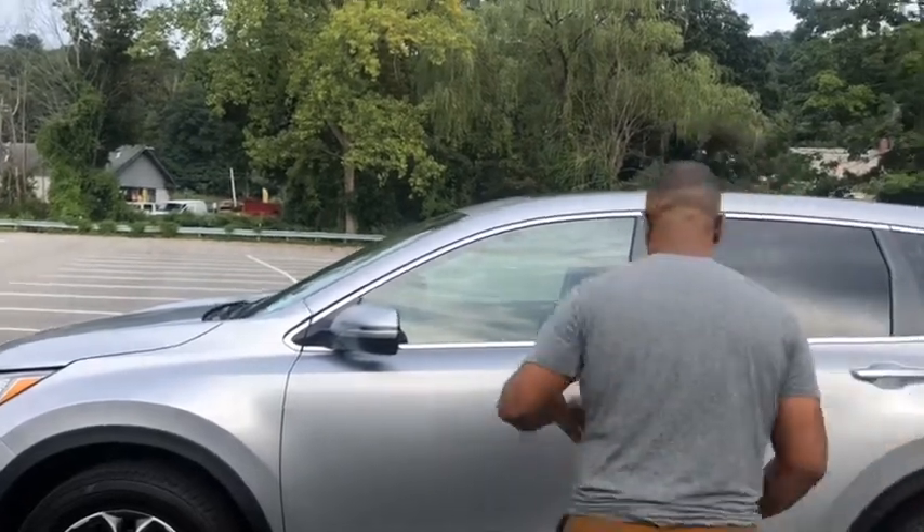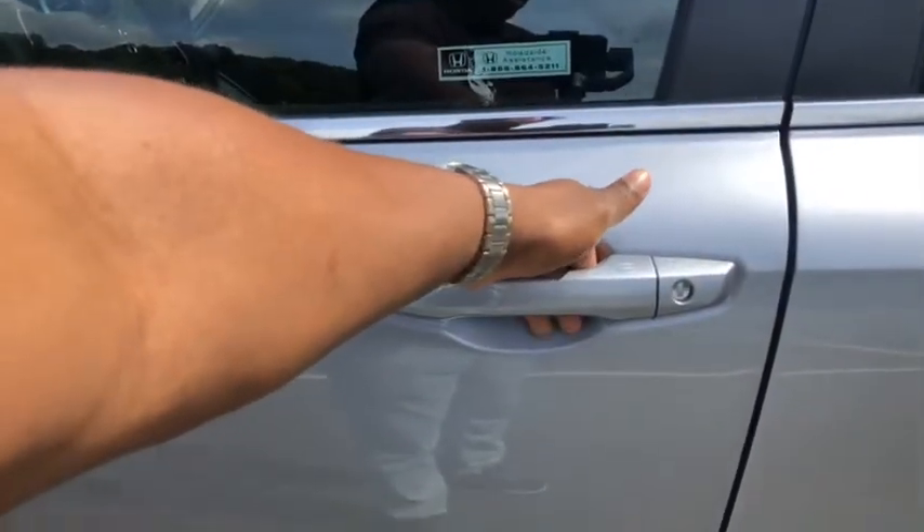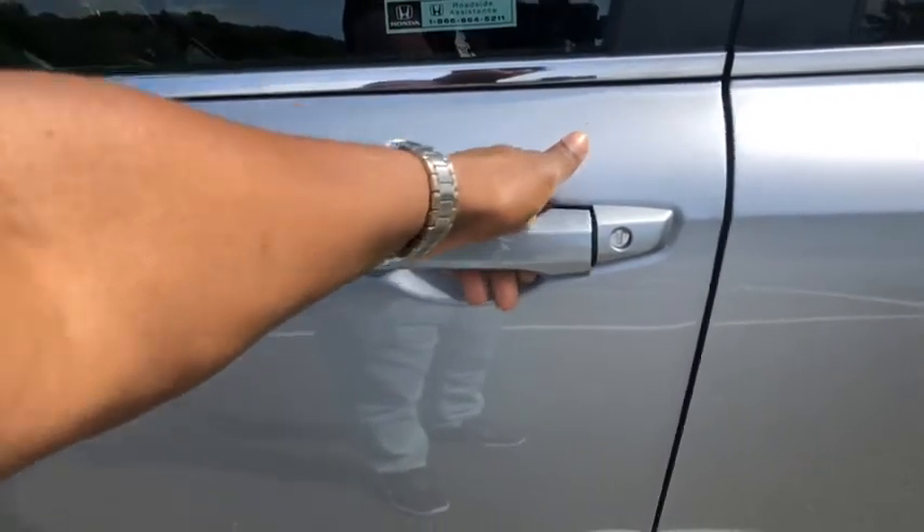This is the key for the 2020 Honda CRV. As you can see, it has a lock button, unlock button, a button for the trunk, and a panic button. There's also a button that says 'Hold' — that button allows you to remote start the car. All you have to do is press the lock button twice and hold the 'Hold' button. The key is a proximity key, which means all you have to do is have the key in your hand when you go close to the vehicle and the door automatically opens.